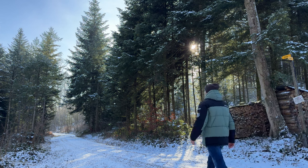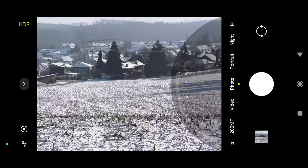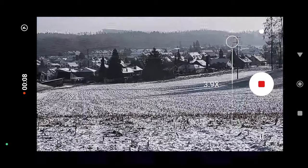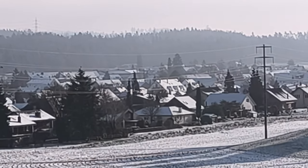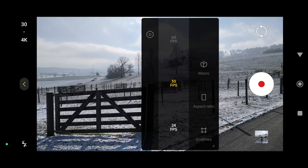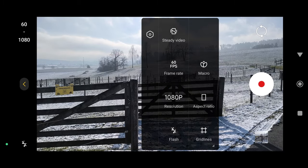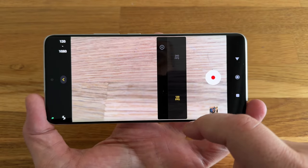But what else can we do with all these pixels on the main sensor? In photo mode, we can zoom in 10 times and still get a pretty clean image. In video mode, we can zoom in 6 times. Set to 4K resolution, the Redmi Note 13 Pro Plus can capture 30 frames and 24 frames per second video. At 1080p, the Redmi Note 13 Pro Plus can capture 30 frames per second, 60 frames per second, and 120 frames per second video.